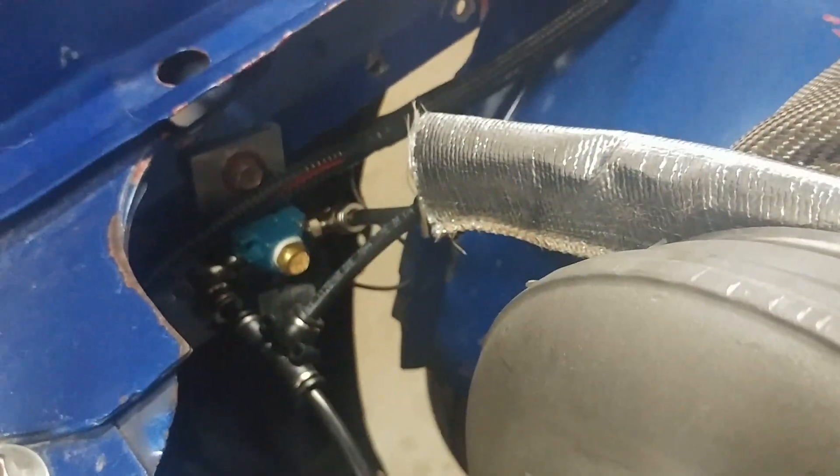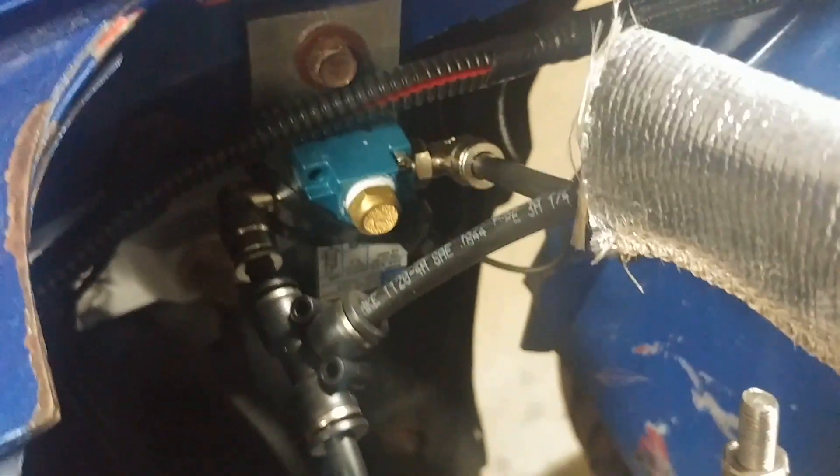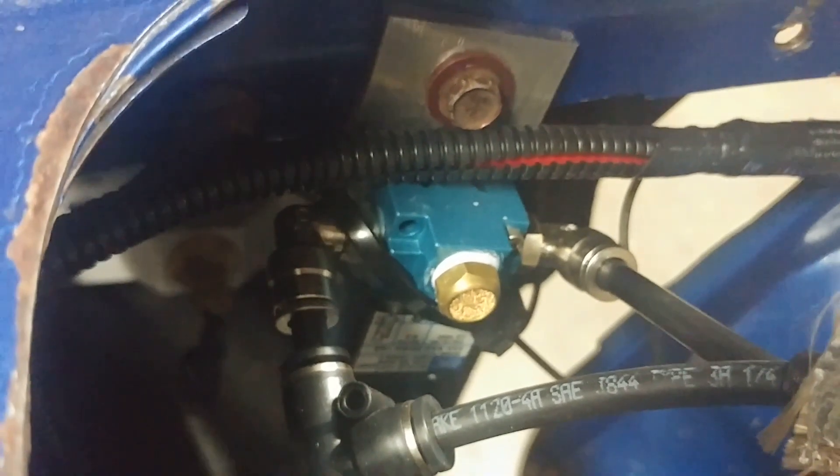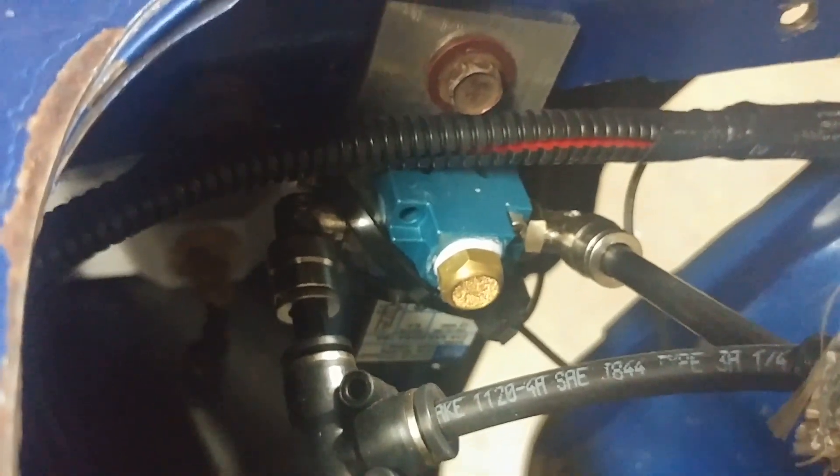A few of you have been asking about the boost controller, specifically the three port. So there we go — that's an Amazon 30-something dollar three-port MAC valve from Amazon.